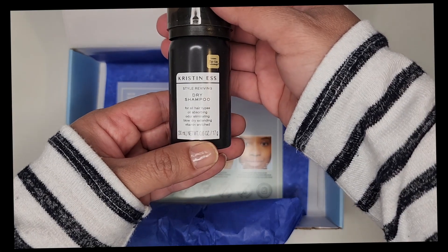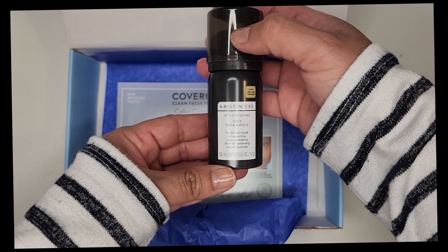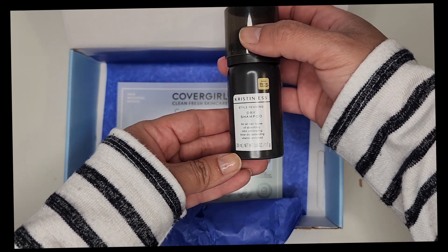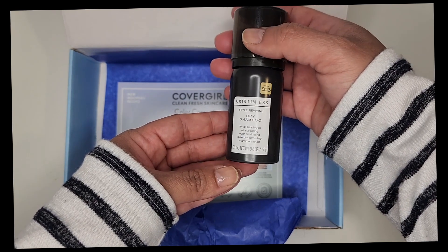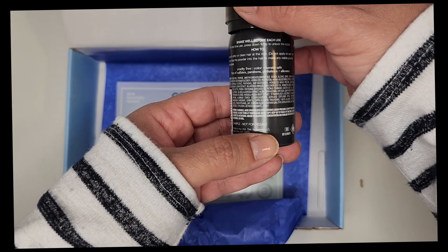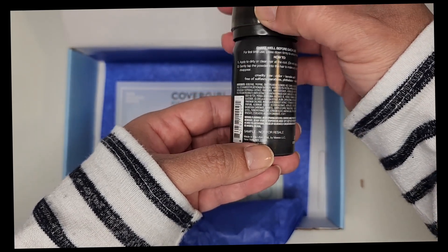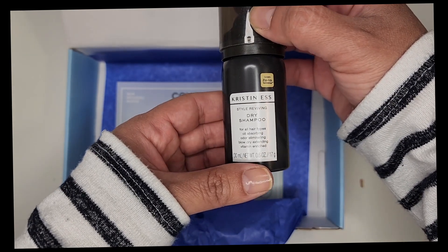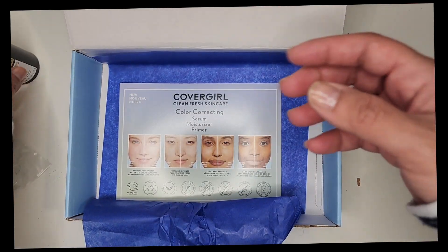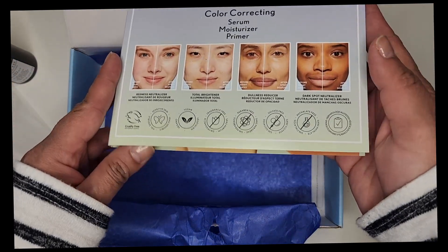I don't really use dry shampoos. I used to make my own dry shampoo, but I don't use it any longer. My hair is a little bit dry nowadays and I actually use more hydrating items on my hair.